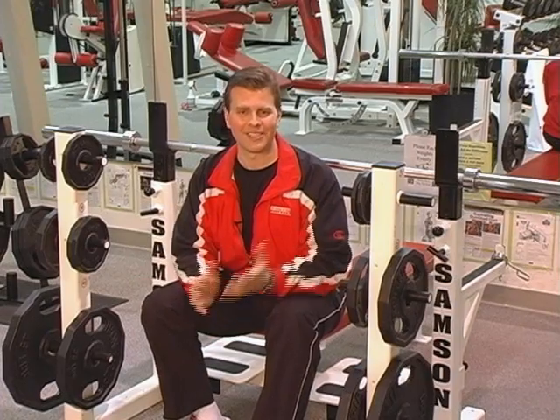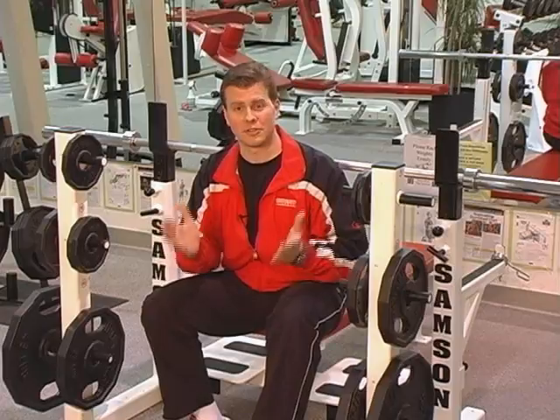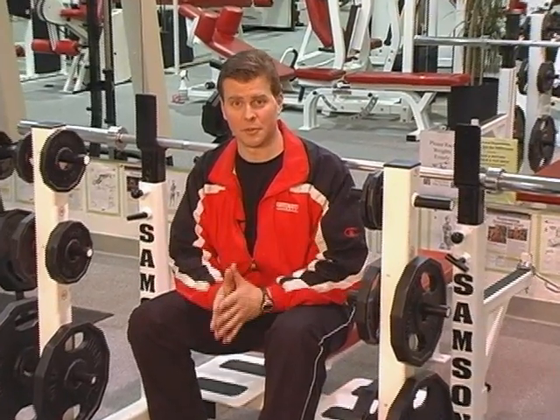You usually want to do somewhere between 6 and like 15 or 20 repetitions. And that's another thing with variety — you don't want to always do the same number of repetitions. You want to kind of change it up: sometimes do lower reps, sometimes do higher reps.